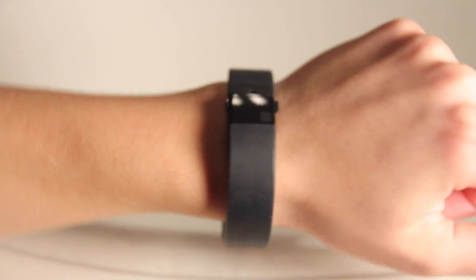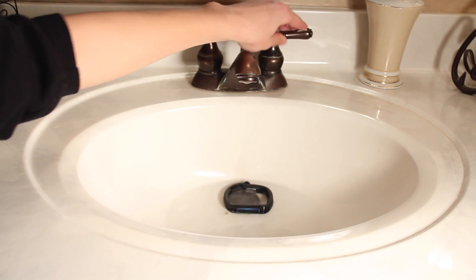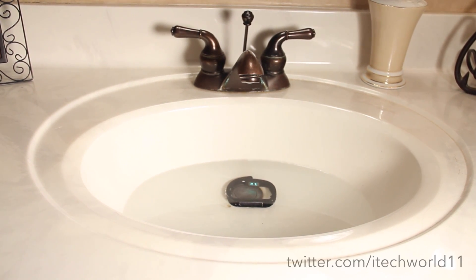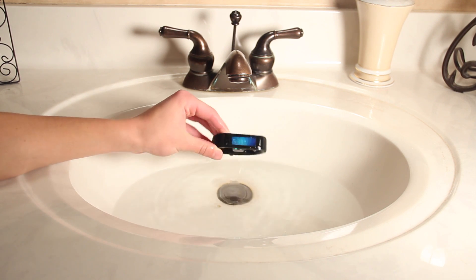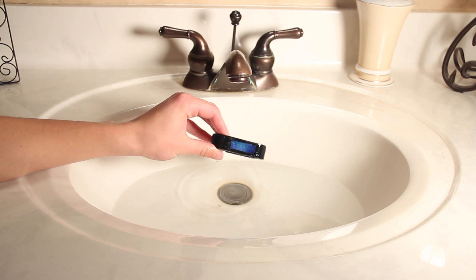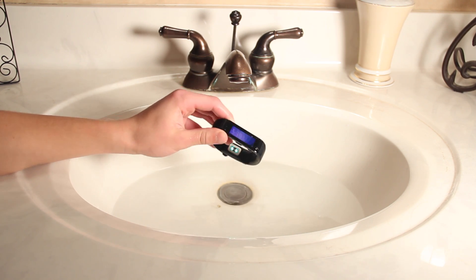Now we're going to simply dunk it in water for 10 minutes, take it out, and then put it in for 10 minutes more, and we're going to see how this fares. After the first 10 minutes I took it out and the screen was still on, the heart rate monitor was still working, and it was looking pretty good. Once I dried it off the touchscreen was working, so after 10 minutes the Microsoft Band was holding up perfectly fine.